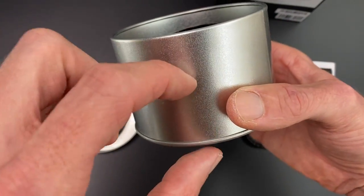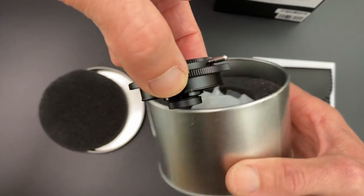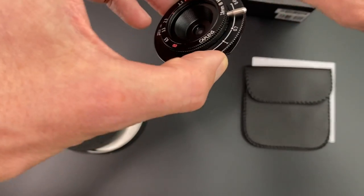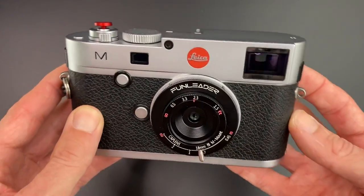I'm expecting it to be this deep with a really large rear element. Should we check? Nope. It really is that small. So let me move the box and I'll put it onto the camera. And hey presto, here's what I prepared earlier. So there it is on the Leica M240.